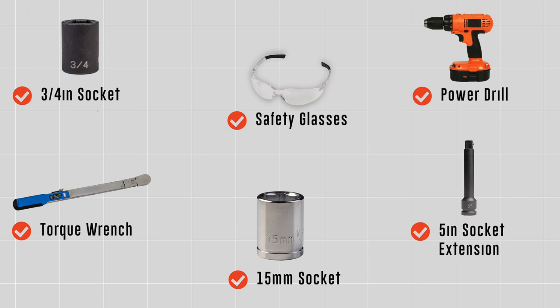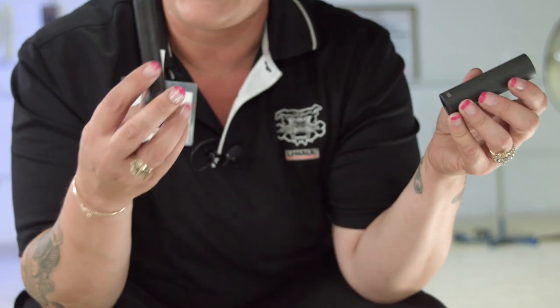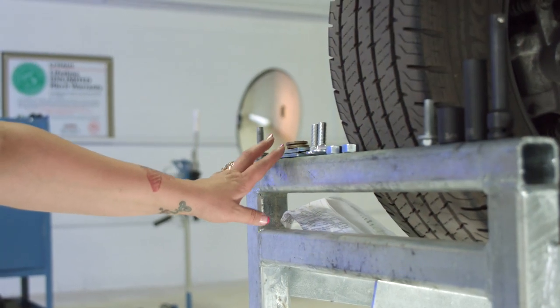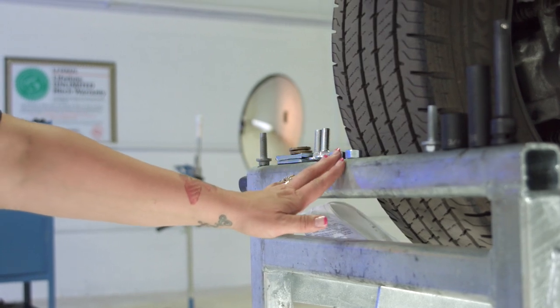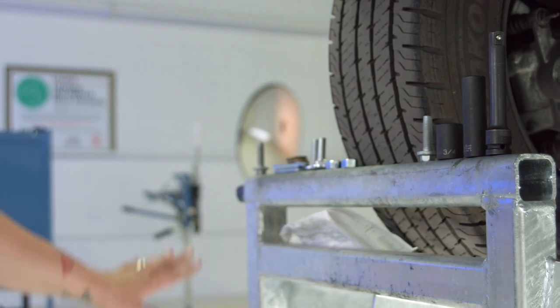You will need the tools seen here to complete this installation. What we're going to need is a 15 millimeter socket, a five inch extension. We'll also need a three quarter inch socket, and then we'll have our impact. Our hardware kit comes with bolts, spacers, washers, the nuts for them, as well as self-tapping screws.